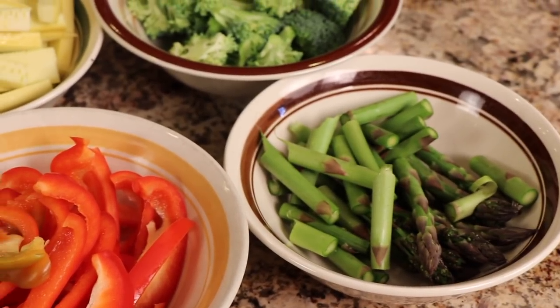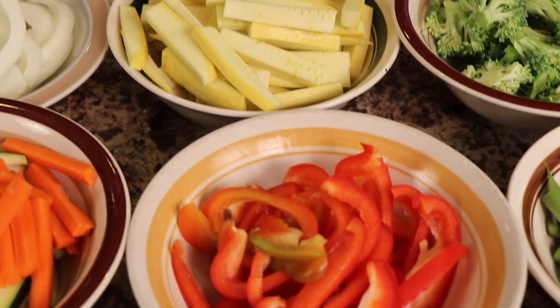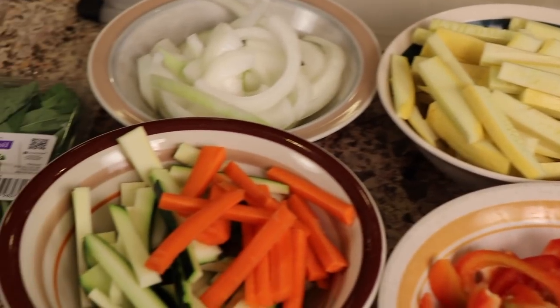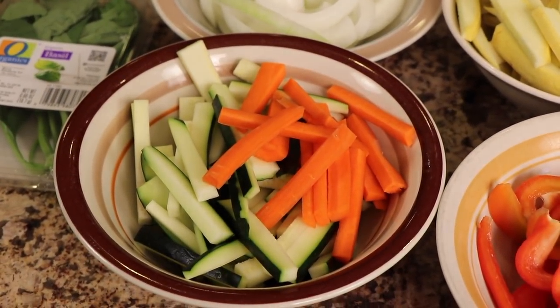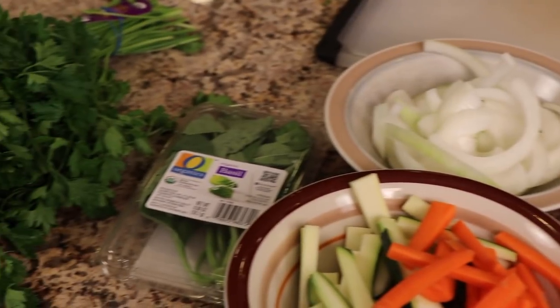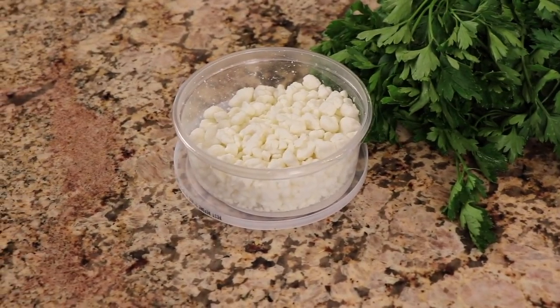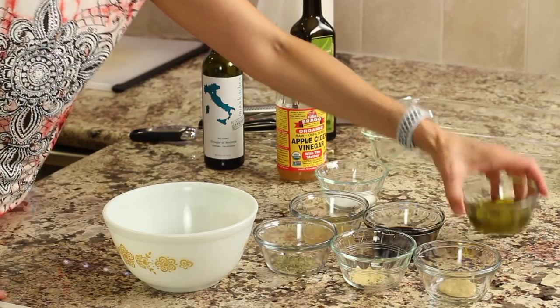For the veggies, remember you can use whatever you like. I've got asparagus, broccoli cut into little florets, a nice red bell pepper for color, yellow squash, carrot chopped up small so it cooks quickly, zucchini, and onions. I also have some basil and fresh parsley — using fresh herbs really tastes amazing. Then to finish it off after cooking, I'm going to sprinkle some goat cheese over the top for a nice creamy texture. If you don't like goat cheese, you can certainly use feta.